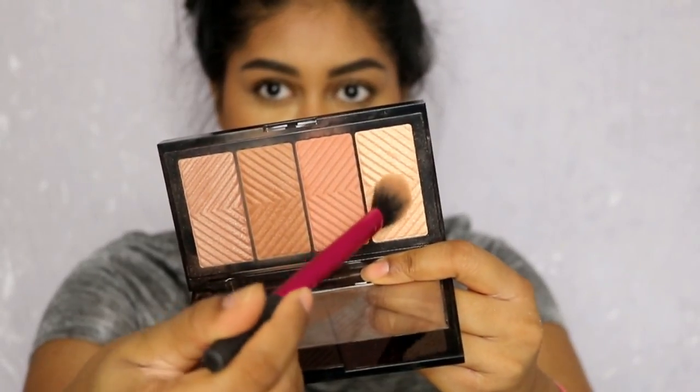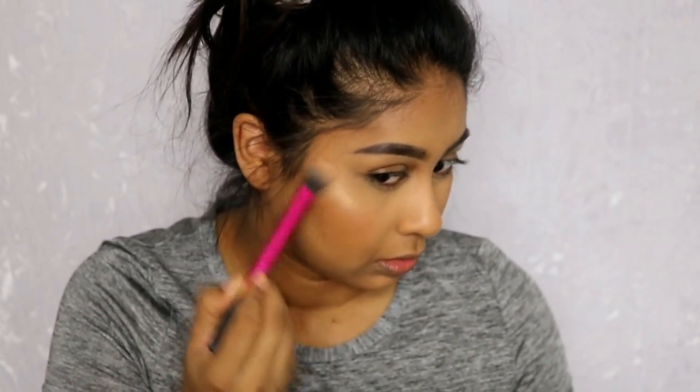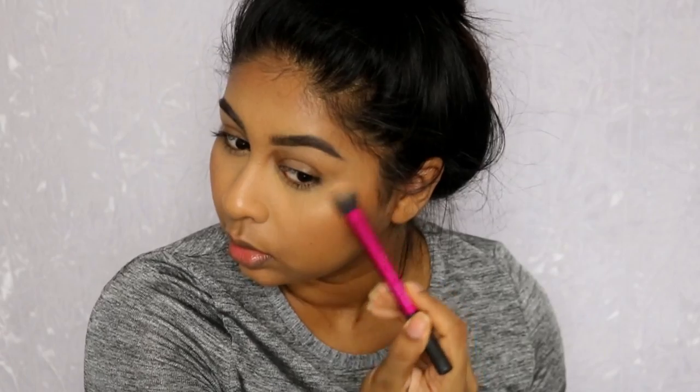I'm also going to use the highlight color. I just need to blend away this baking and then do my highlight. This is why I love this palette — it's so versatile and everything's in it. Then I'm going to grab my Nip and Fab primer water again and just set everything in. I like everything to melt together, I don't like it to look powdery whatsoever.